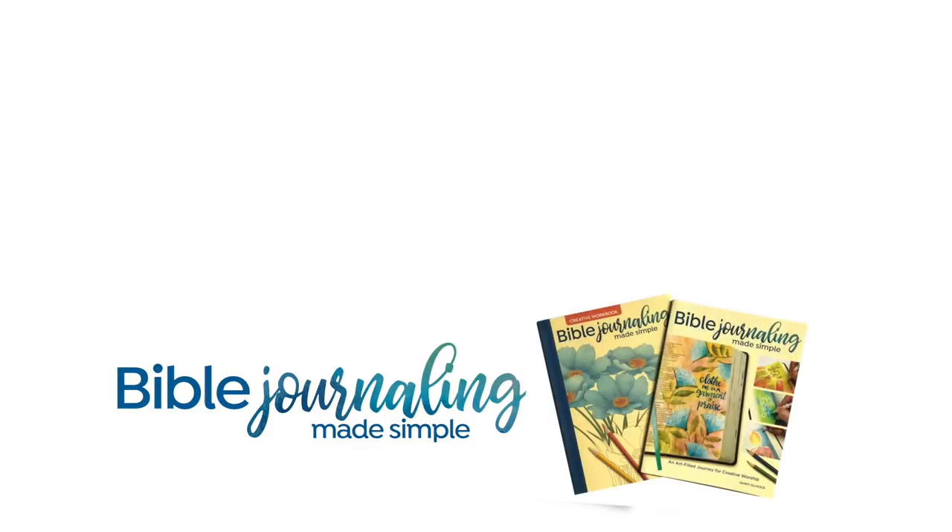If you're interested in the free 40 days of prayer class, there's a link to it in the description down below. You're welcome to take that at any time. At the time of this filming, we're actually in the middle of our 40 days, but you can start yours at any point you wish. And I will see you all later — have a blessed day.